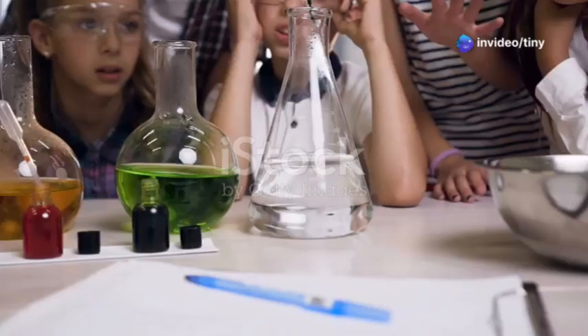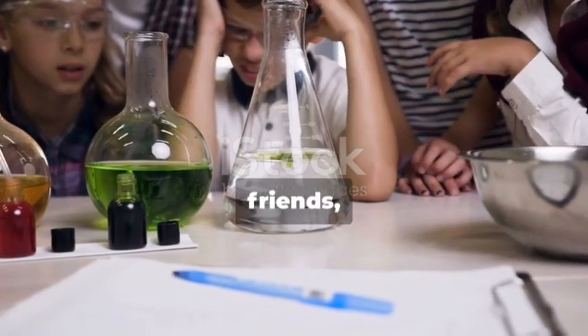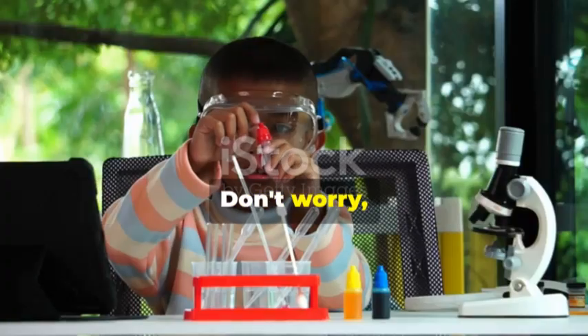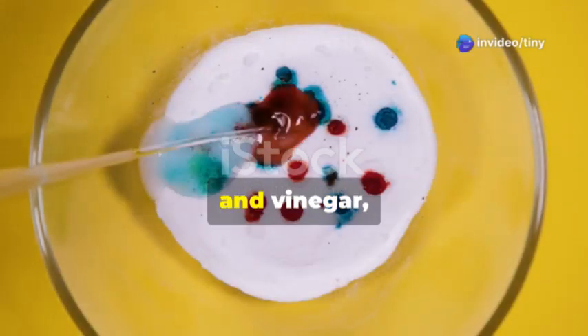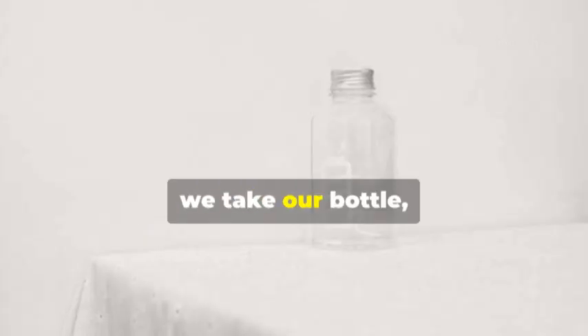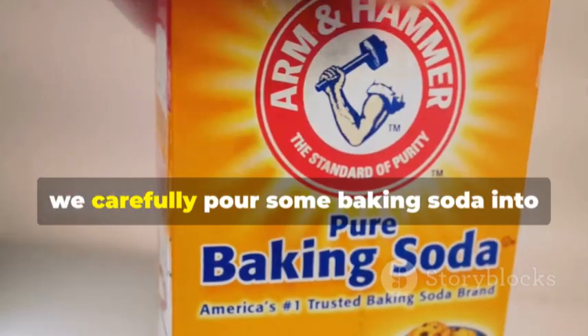For our first experiment we're going to make a volcano erupt — don't worry, it's a safe volcano, not a real one. We're going to use baking soda, which is like magic powder, and vinegar, which is a little bit sour. First we take our bottle — it's like our volcano's home.